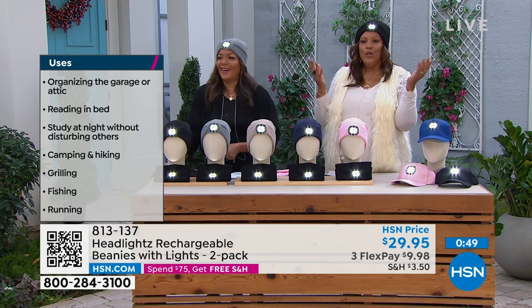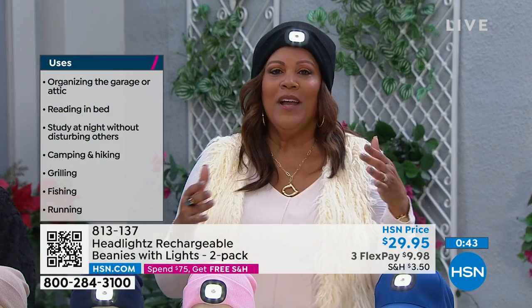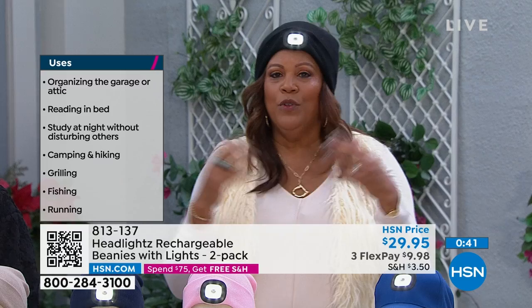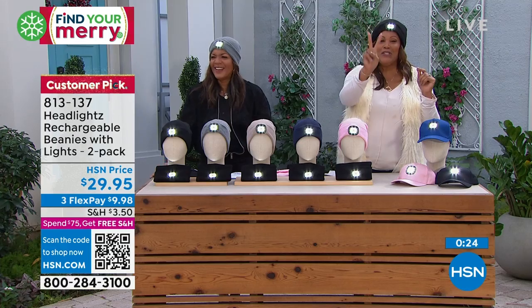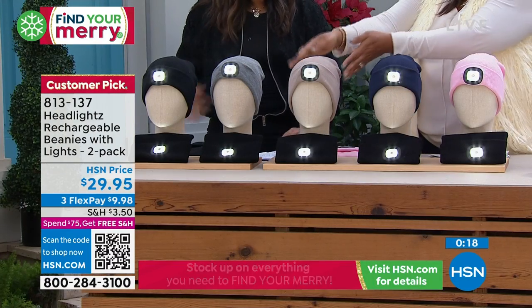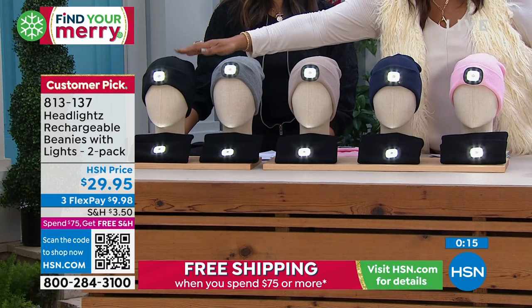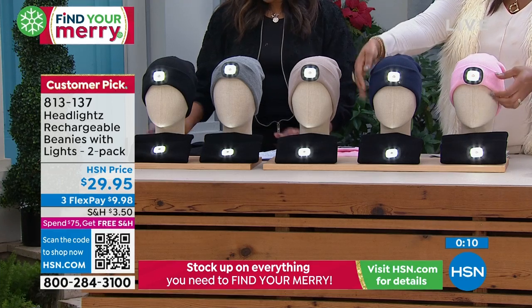Our neighborhood watch is always telling us where the coyotes are — you know, we invaded their territory. This is a practical gift. We've sold over a thousand now, the phone lines are getting busy. It fits me and I've got a big head, so it's going to fit a man or a woman. You're getting a two-pack: everybody's getting the black, then you choose if you want pink and black, navy and black, oatmeal and black, gray and black, or two blacks. Very, very practical — you can pop the little light out and throw this in the wash.